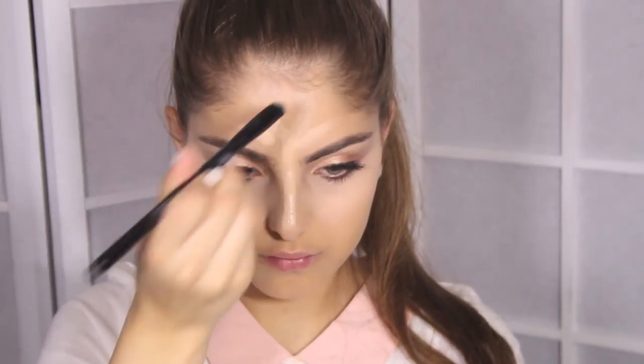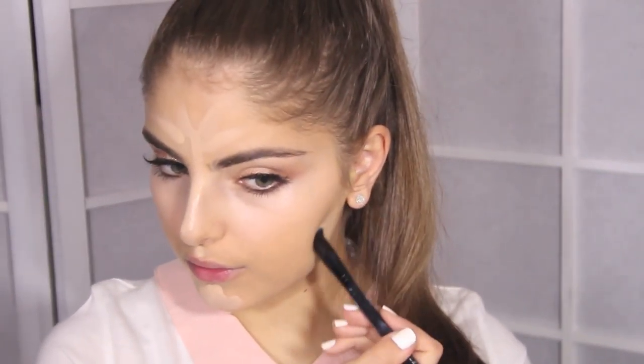Now I'm applying my Bobbi Brown Corrector underneath my eyes. This is a holy grail product for me — it covers bags like you would not believe and I highly recommend it. Next I'll be applying the Tarte Maracuja Creaseless Concealer. This concealer is very thick in consistency, which is why I apply it with a small sponge, as this is the only method I've found that does not crease. Blend it out with a beauty blender — it needs to be blended out completely, otherwise it will just end up looking cakey. Now I'm applying some MAC Pro Longwear Concealer to the points of my face that I want to highlight and the areas I want to bring forward, adding some underneath my eye for extra highlight.